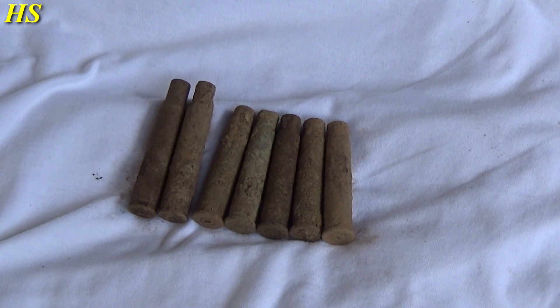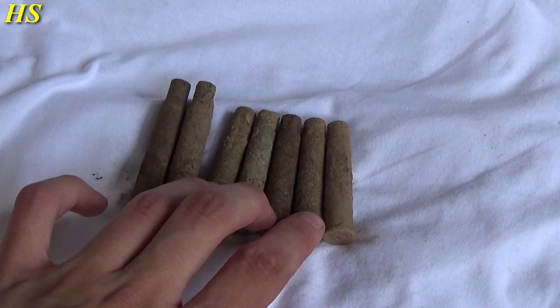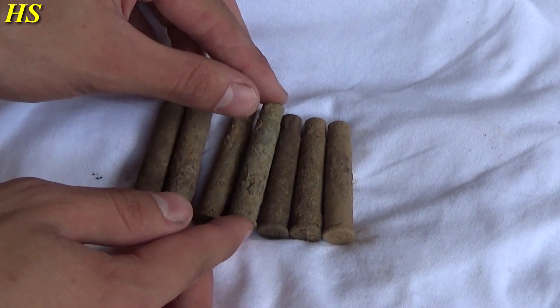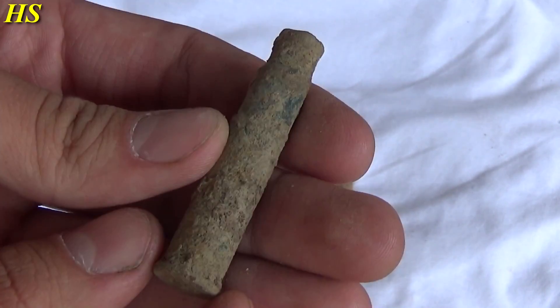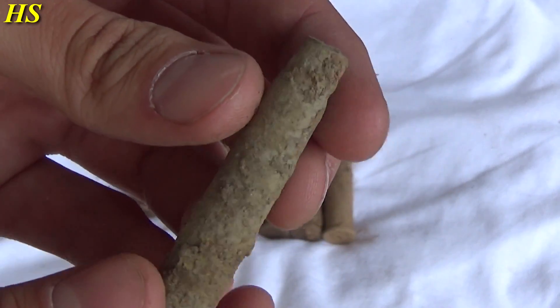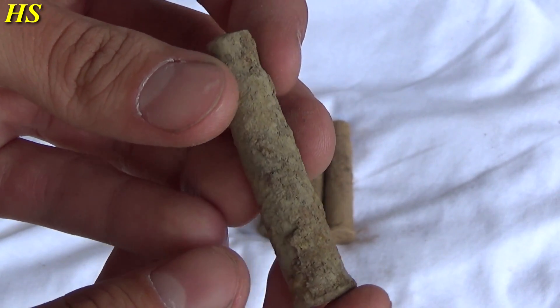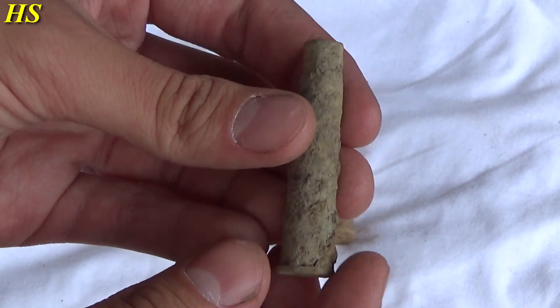A lot of people have been asking me this question: how do you clean your shell casings? For example, I have five 303 shell casings and two 30 cal shell casings. As you can see, they are very dirty. If you're just gonna clean this with a brush, you're never gonna get it completely clean. Now I'm going to show you my very simple but very effective way to clean them.